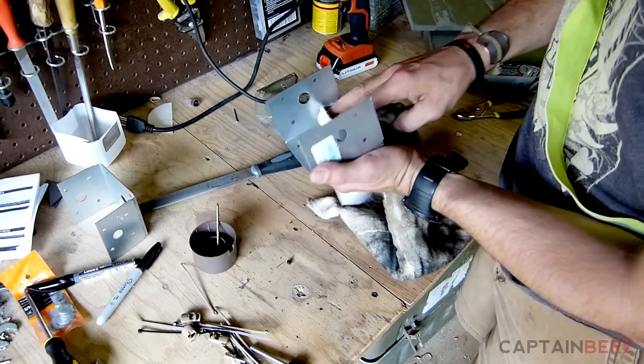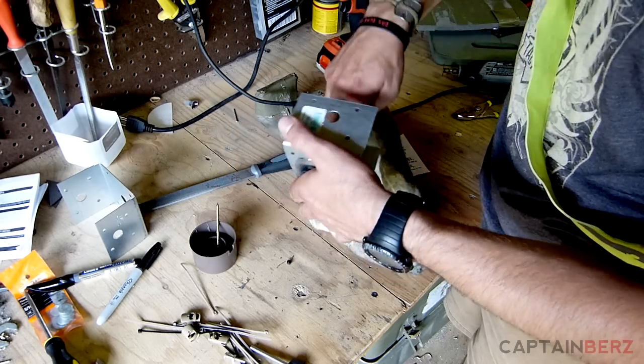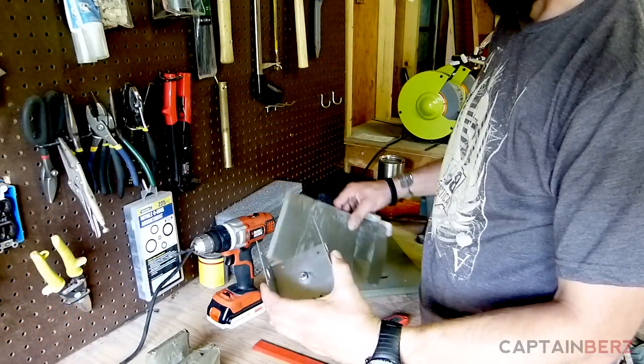Now I'm going to wipe off any metal dust, because what we're going to do is use the remainder of the JB Weld to glue our foam onto the inside. Next we're going to talk about what foam we're going to use to pad our saddle.